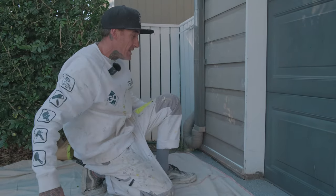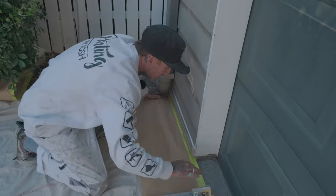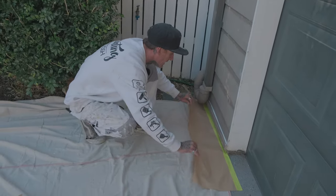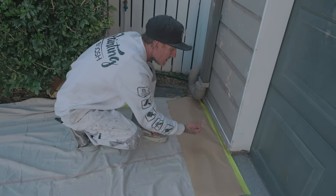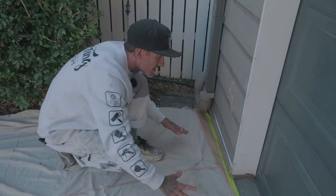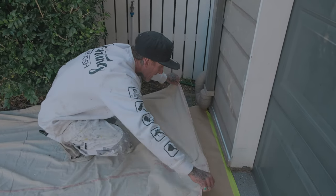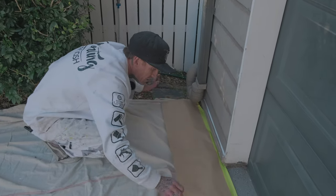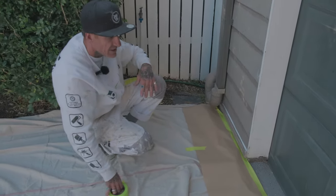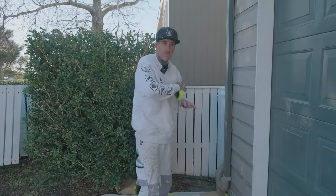The reason I put the sheet down first is because you always want it over the top of the tape. When you're spraying, any overspray lands on the sheet. If you had the tape over the sheet and you sprayed, the sheet can lift and paint gets underneath onto the surface. So always have the sheet over the top, then tack it down so it doesn't blow up in the wind. That's why I put down all the material sheets first before masking.